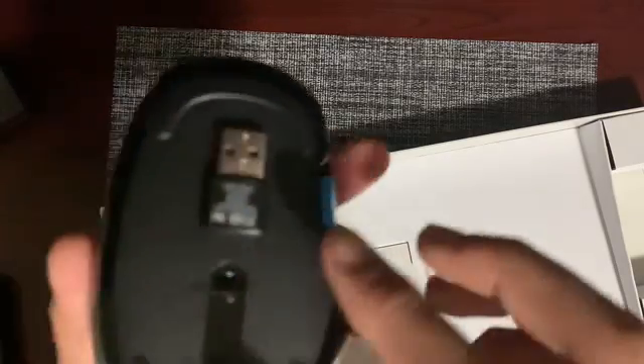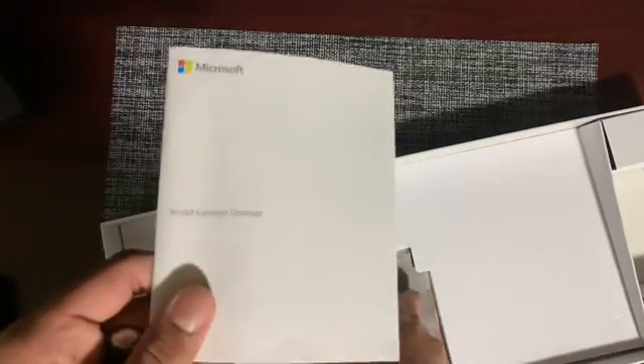Quite conveniently, it can magnetically fit in here. And this is the Sculpt Comfort Desktop guide, along with the warranty and the product guide.